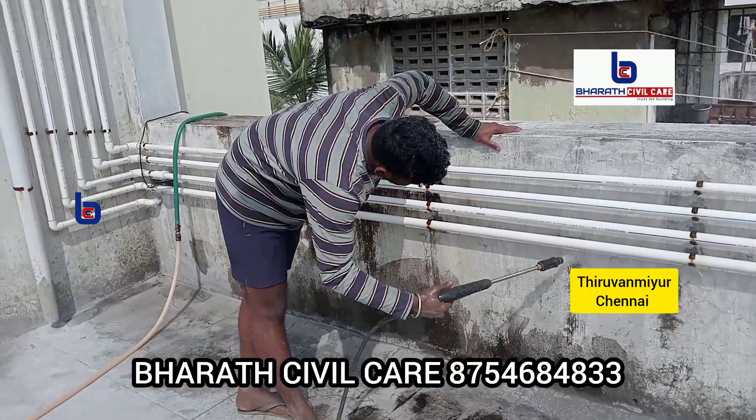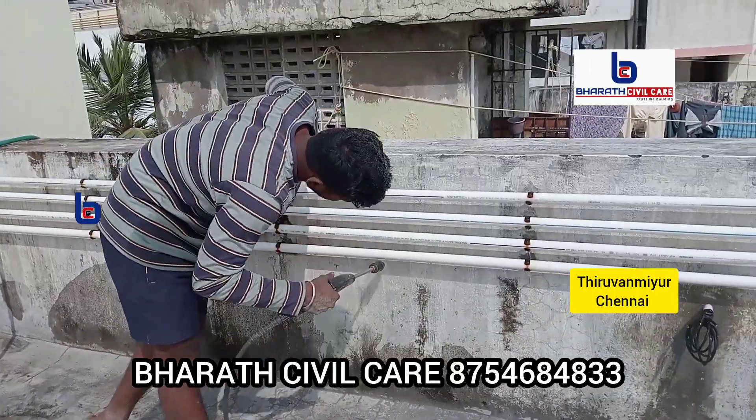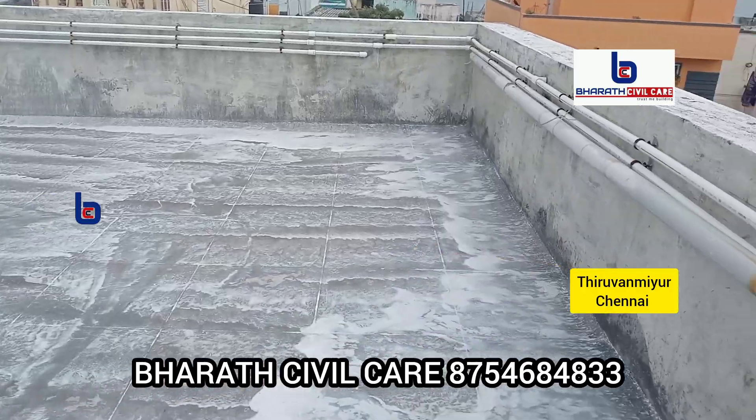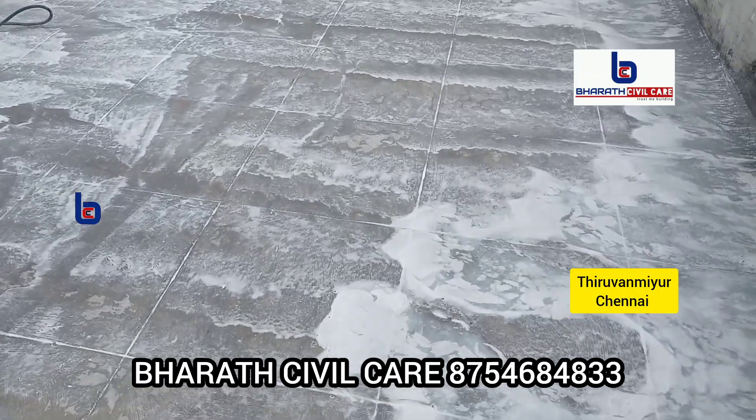Hi viewers, we are here at Thiriyan Mirsa with Mr. Nelmar Kumar. We are going to do a wet terrace coating application. If you don't have a leakage in this terrace, but to prevent future leakage, we will do a waterproof coating.